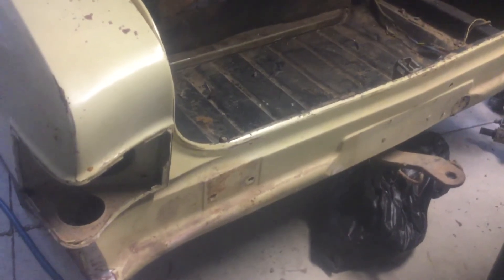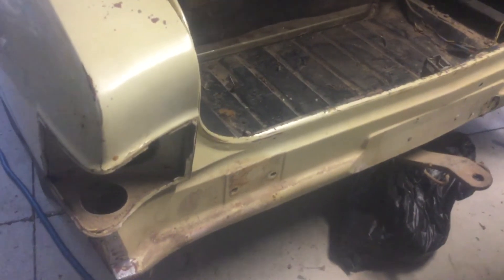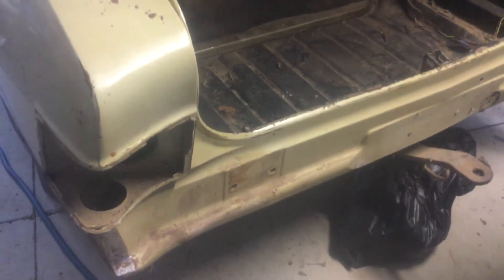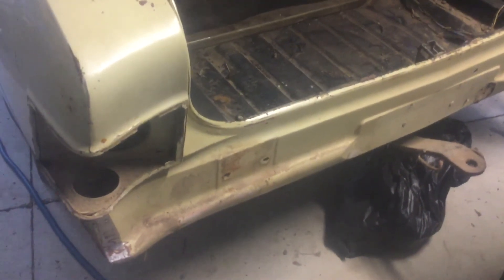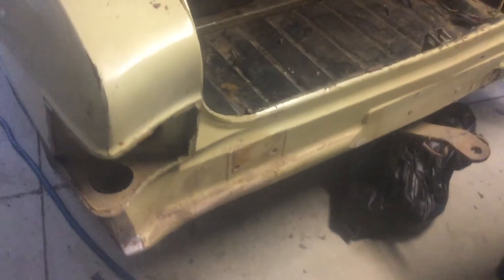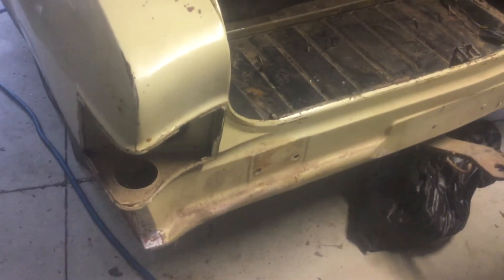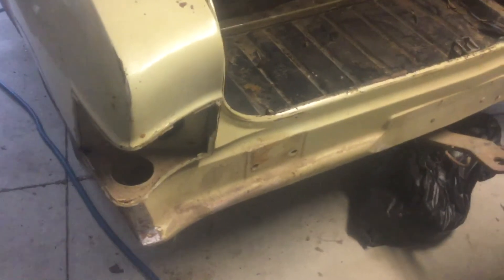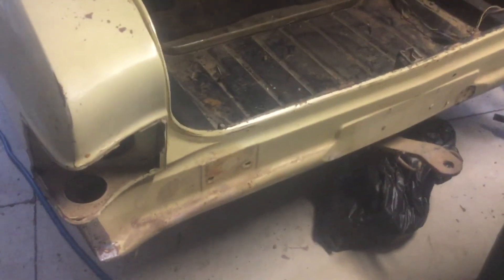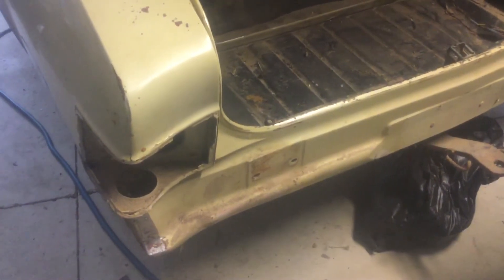The plan is: take this off, put the new one on the back, put it on the rotisserie, strip the diff out of it — which is pretty much the only thing left in it along with the seats. Pull the hood lining out, and then get in there and take it all back to metal with the sandblaster, and then reassemble it.